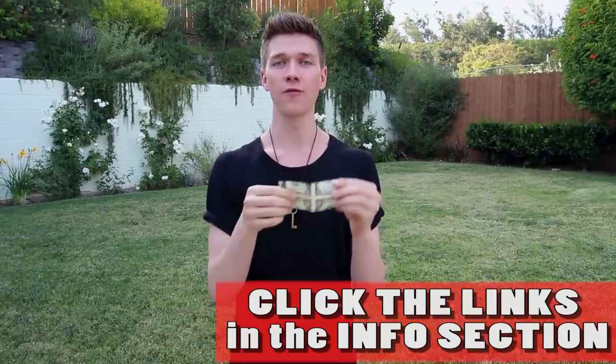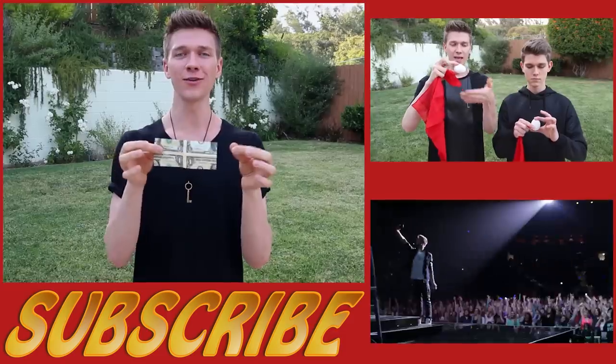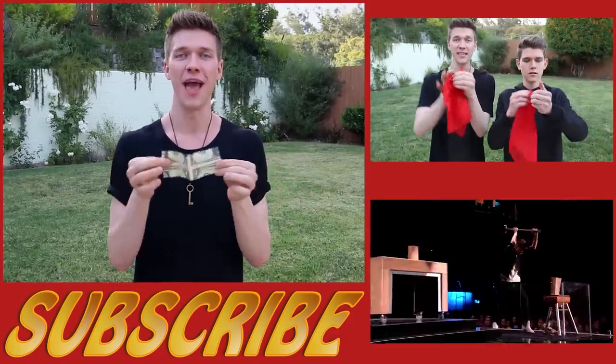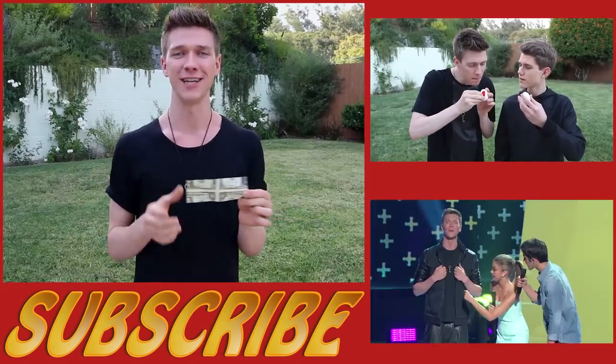If this video blew your mind, make sure you share it with all of your friends and give it a big thumbs up. If you want me to do even more crazy life hacks, comment down below what other random objects I should do life hacks with. Make sure you're subscribed to this channel — new videos come out each and every single Thursday. I'm Collins Key, see you guys soon, bye!